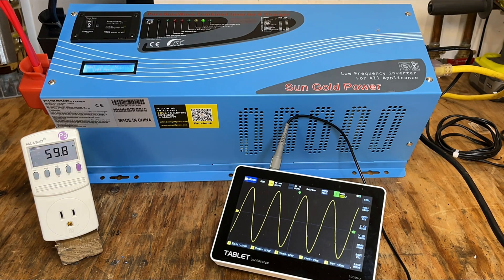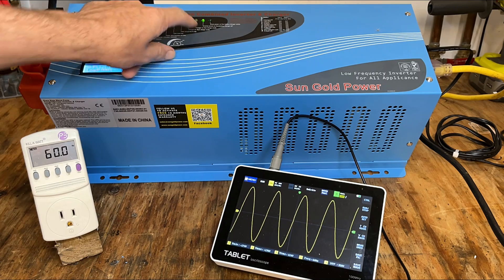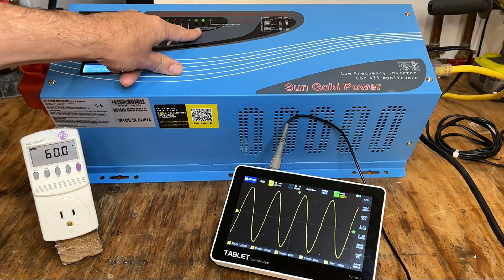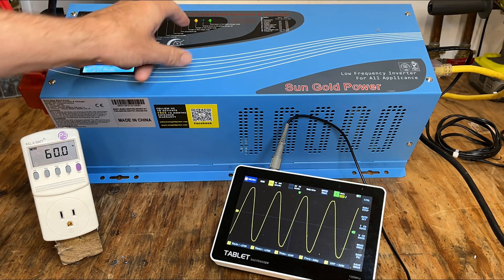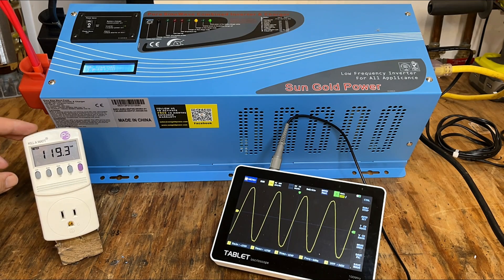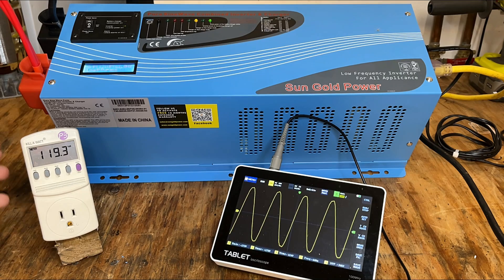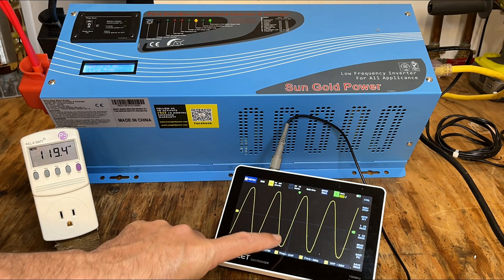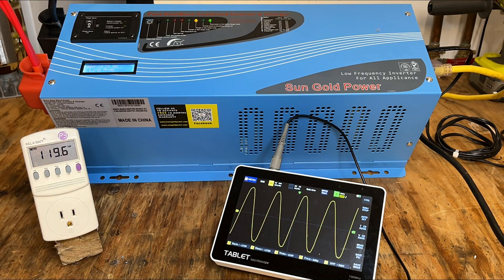Grid power is connected. There is a delay built into this, so right now we're still running on battery power. When we switch to grid power, you'll see the shore power light and the battery charge light come on — which just happened. So now we're on grid power, still at 60 hertz, 119.1 volts. The voltage dropped a little on the grid, and the grid power doesn't look as clean — if you look at the peaks, there's a little ripple on all of them. So yeah, the inverter seems to produce cleaner power.